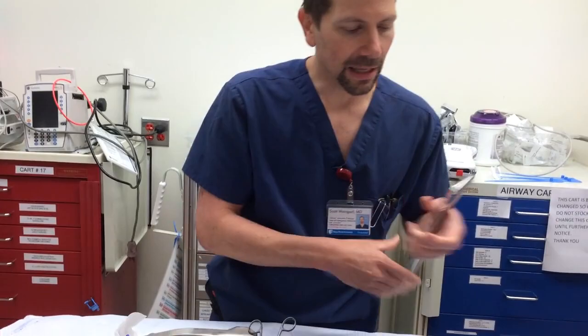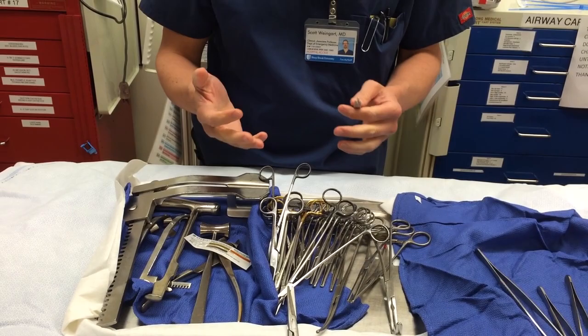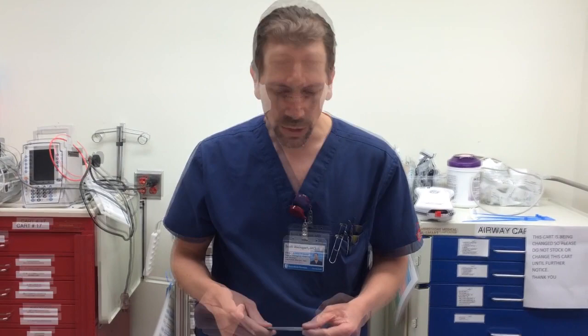The first thing you need is a scalpel. The first efficiency problem in this kit is they have a scalpel handle with no blade, and that's not going to work for an ED. It's very frustrating to have a patient you need to cut into and try to insert a blade onto the handle. You could tape disposable scalpels to the outside of each kit, except people run out of scalpels and steal them off the sides.